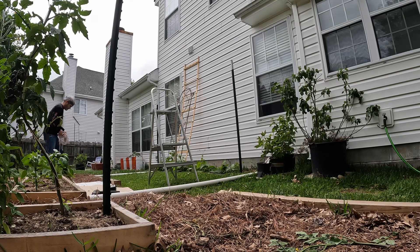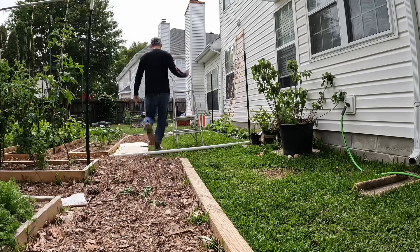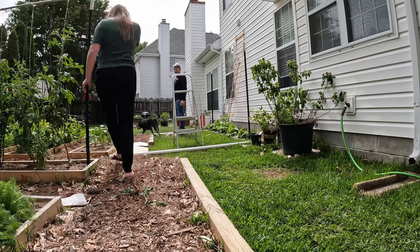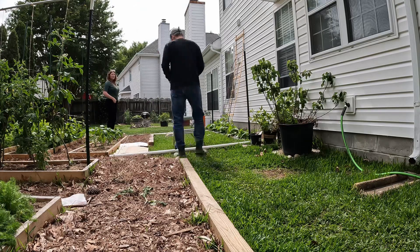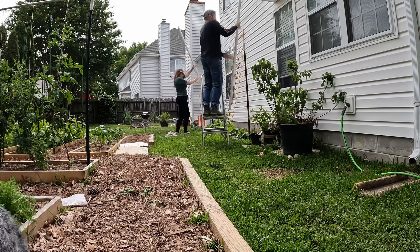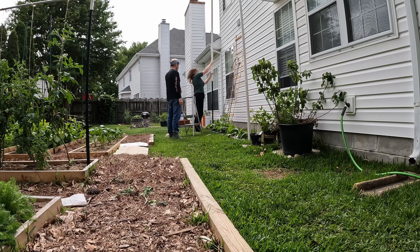We were kind of running out of room — we went a little crazy with the garden this year, but that's all right. We got our puppies helping out today, Cali and Pepper.